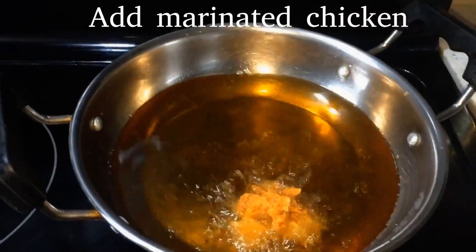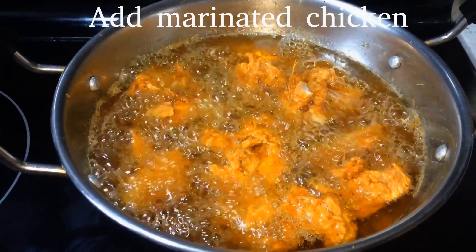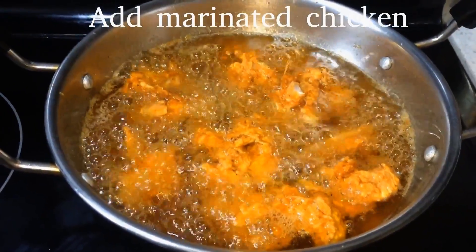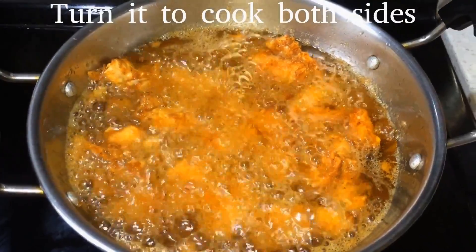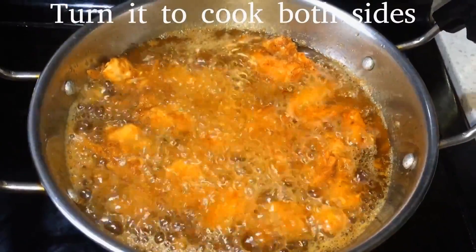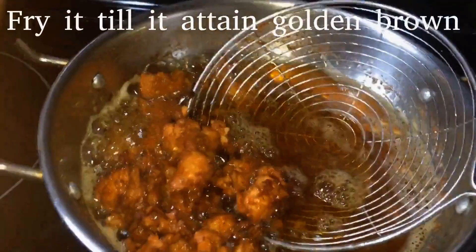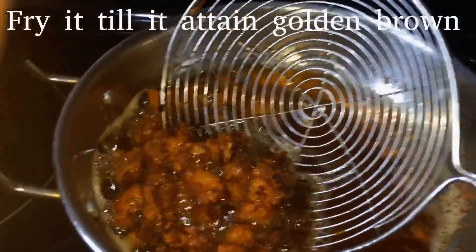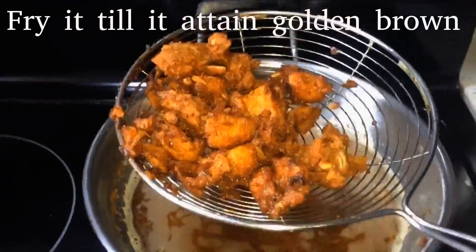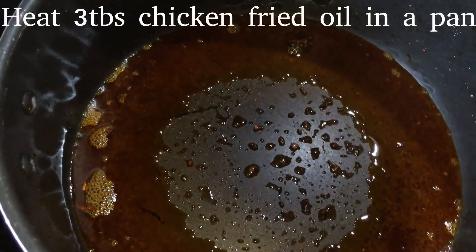Add chicken and cook it in 5 minutes. We will cook it on 2 sides. We will cook it on medium flame, about 3 tbsp.